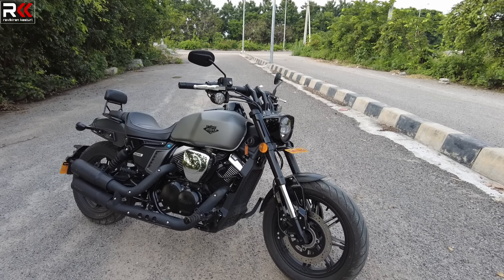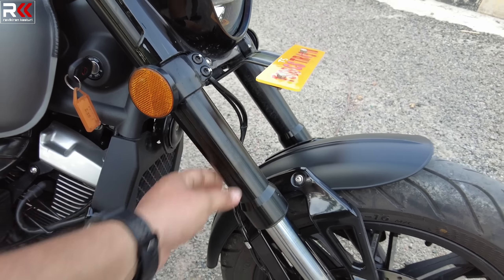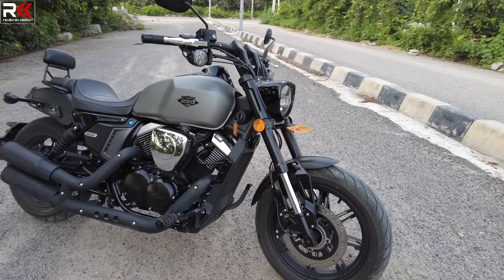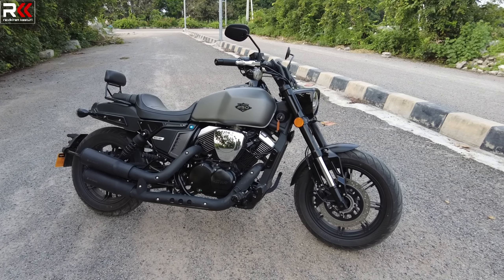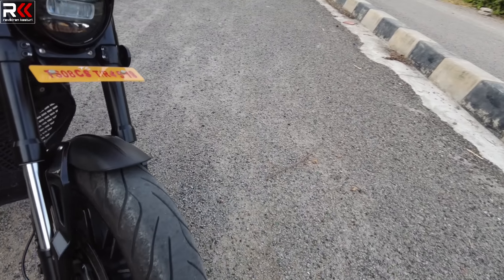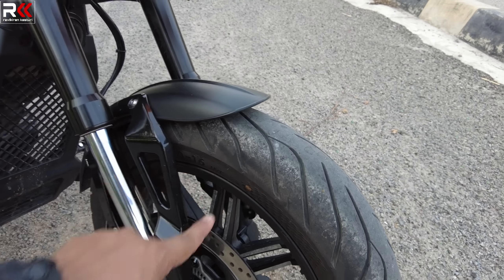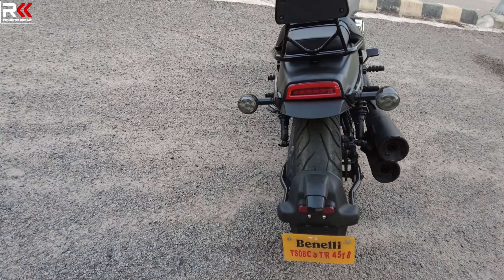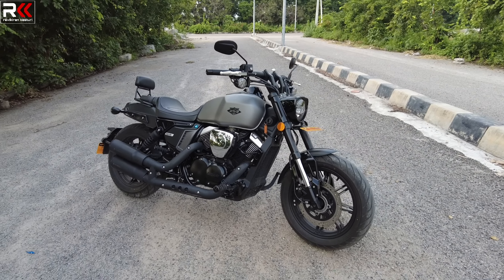This suspension has a telescopic inverted fork, 37mm in size. The wheels are 16-inch front and rear. The tire profiles are different — the front has a 120-section and 16-inch wheel, while the rear has a 140-section and 16-inch wheel. The front looks very bulky and narrow.